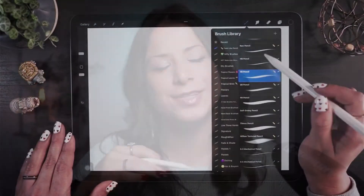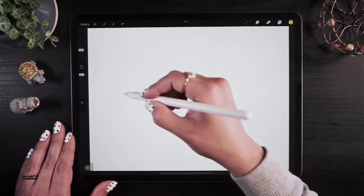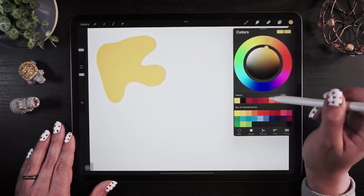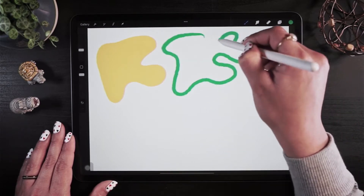I feel like one of the biggest struggles I have before drawing is just starting. As I mentioned before, we're constantly drilled with content and notifications, so it's nice to take a moment to have fun and be creative without worrying much about the end result. To start, I'll make a bunch of blobs — draw them without thinking. Just move your hand and make silly blobs.